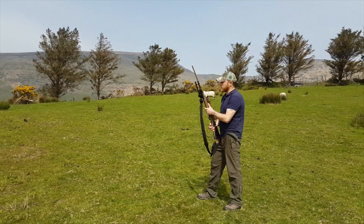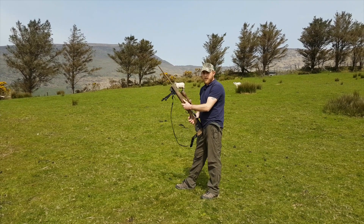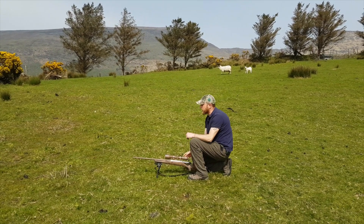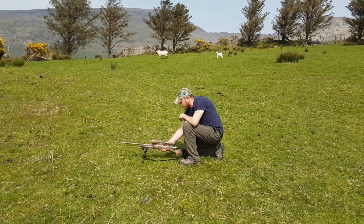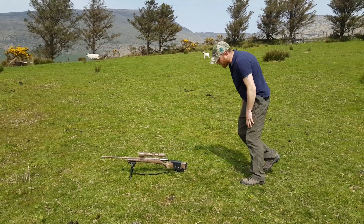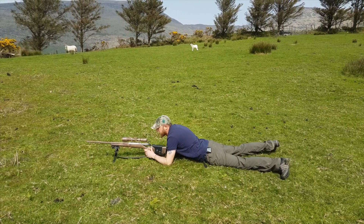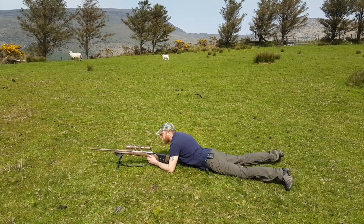So for the prone position, we're going to line up our rifle on the target. It's important that the rifle is pointing naturally at the target and is not canted off to one side. Any pressure you're putting on your body to try and drag the rifle back across the target is going to affect your shot. The first thing we want to do is line up our rifle on our lane, identify our target number and target lane, then adopt the position behind the rifle. Your body wants to be lying naturally behind the rifle.